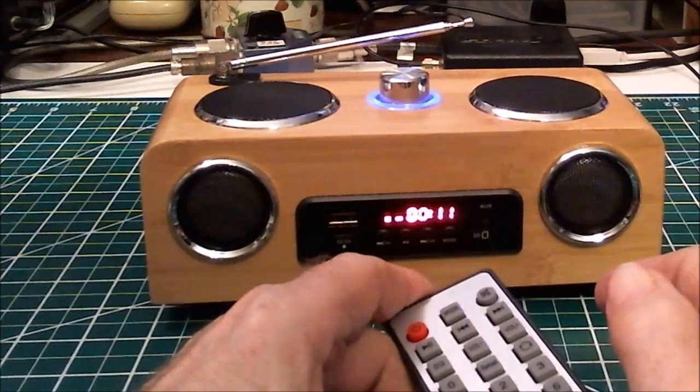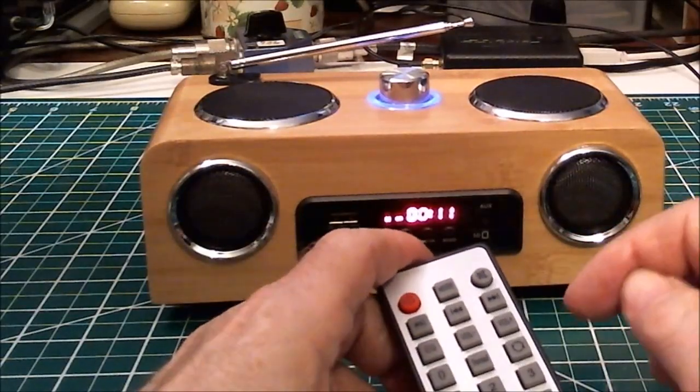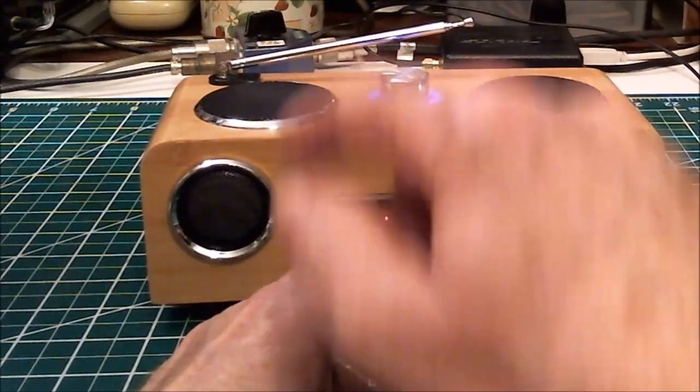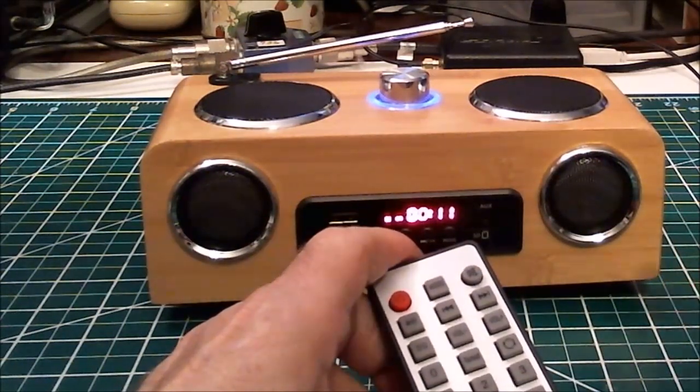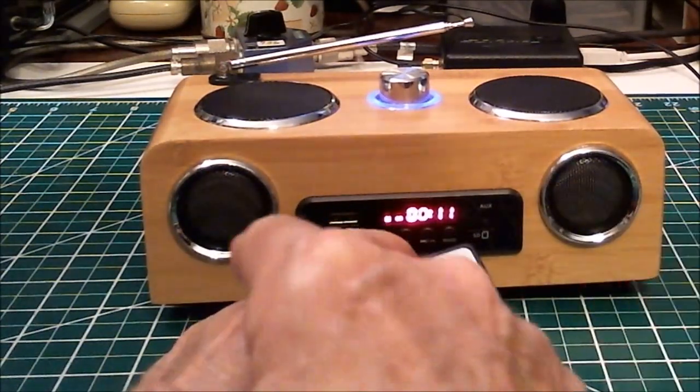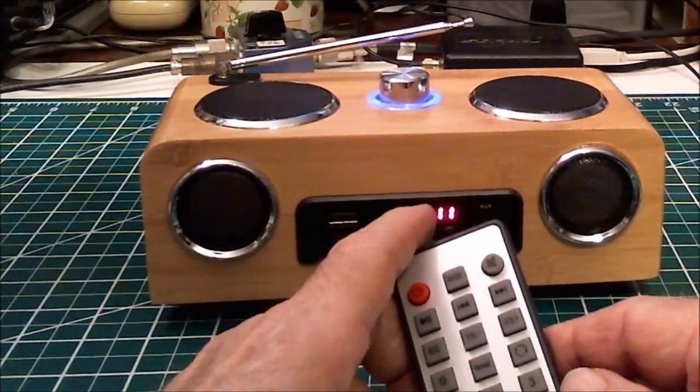It has a repeat button if you want to repeat the last song or recording from the memory card, and a loop function that, once it reaches the end of all the recordings, goes back to the first one and plays them all again.